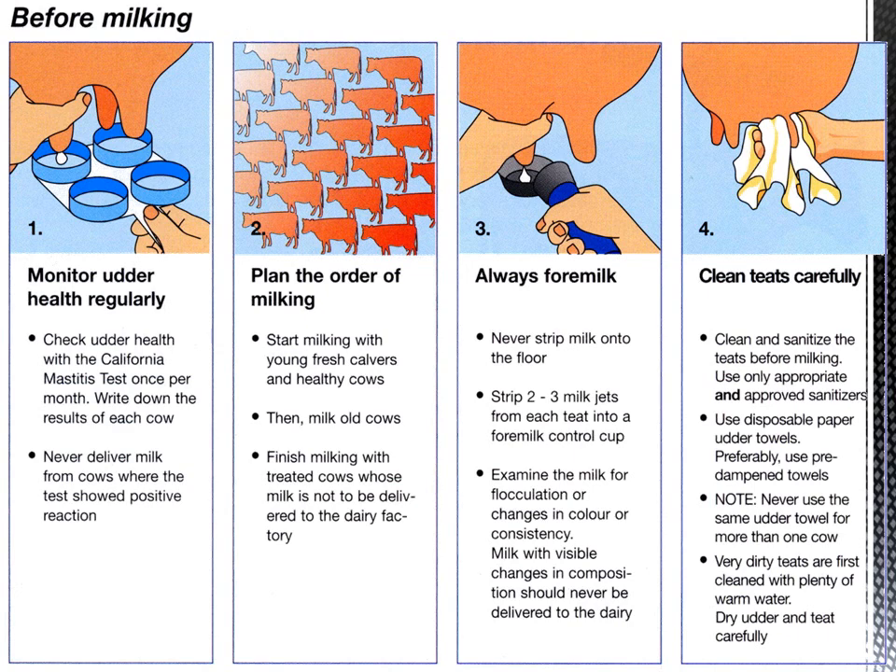Step two: plan the order of milking. Start milking with young, fresh cows and healthy cows, then milk old cows. Finish milking with treated cows whose milk is not to be delivered to the dairy factory, because it will contain antibiotic residues that are not good for health.